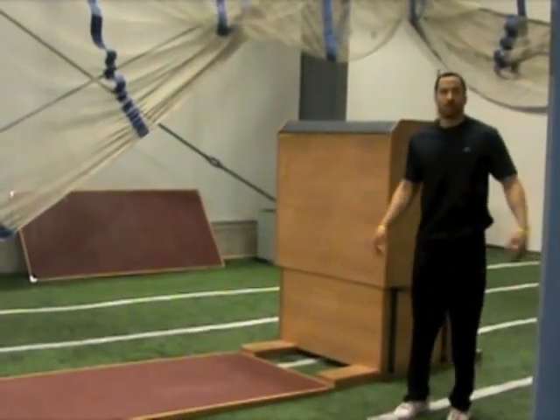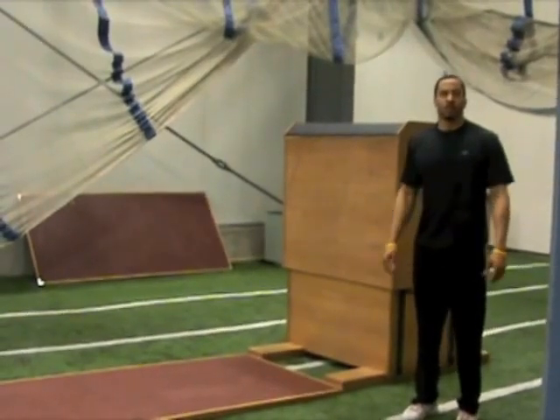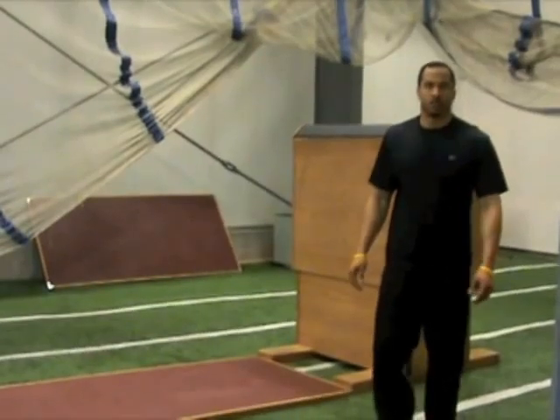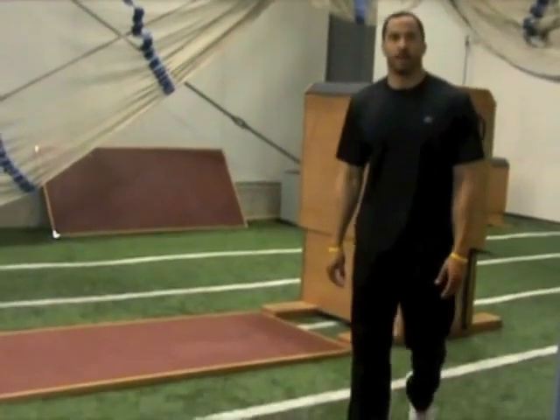For me, it answers a lot of questions about whether or not my foot's healed. A lot of people have been asking — well, looks like it's doing okay. I appreciate everybody asking. See you soon.